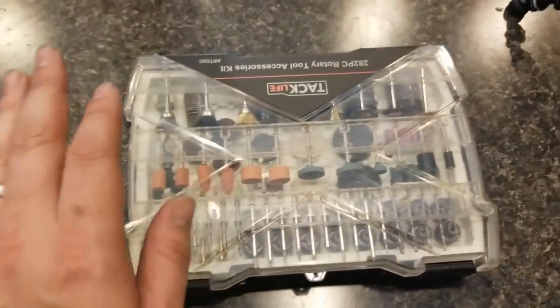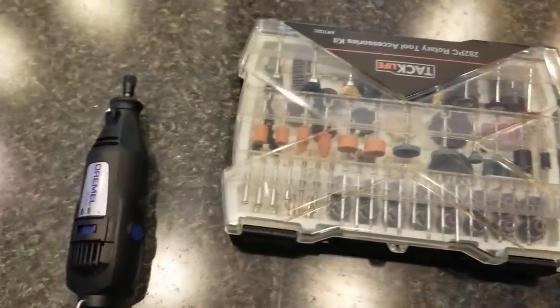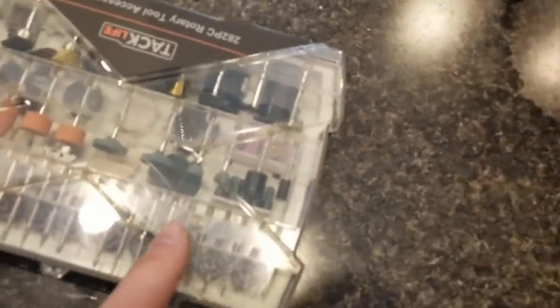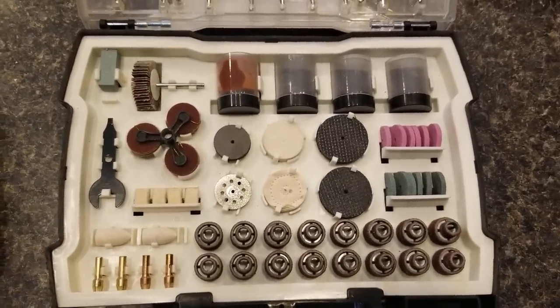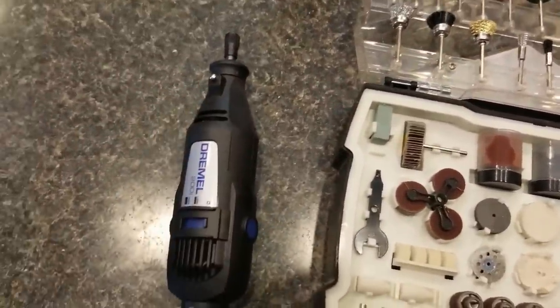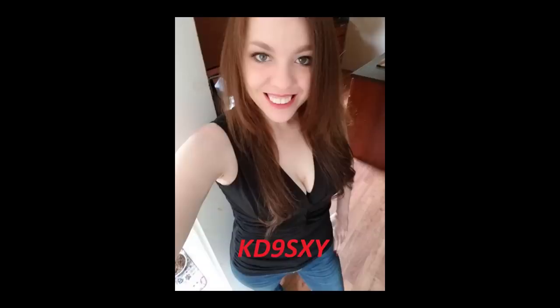I've got the Dremel out and this little attachment kit that I bought on Amazon — it's not sponsored or anything, but it seems to have quite a few tools in it and it came in pretty handy. It's got all sorts of bits. I can put the link in the description below. The Dremel, my beautiful wife bought me for my birthday I think. Anyway, let me get you set up on the tripod and we'll get started on this tape measure.